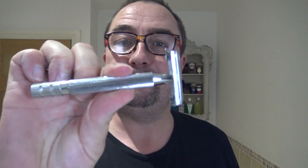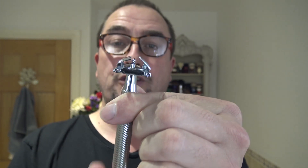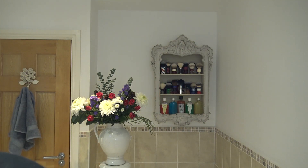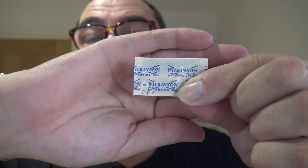This is their latest Wilkinson Sword Classic Metal, heavy handle, spiral knurling, twist to open, non-adjustable. In that we're going to use this vintage blade — I've got three lines on the bottom there. So this will be its fourth use.